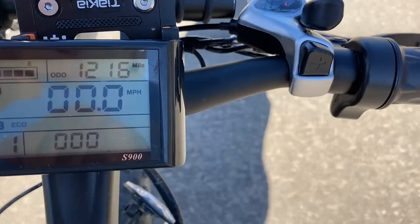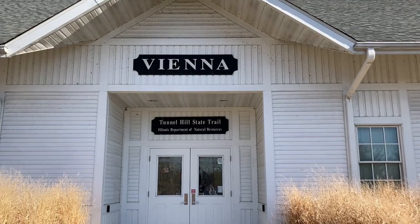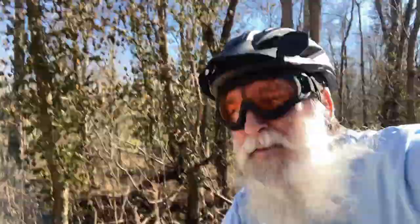Alright, here's where I'm starting — 1,216 miles on the odometer and my trip odometer is on zero. Let's get this show on the road. Starting at the Tunnel Hill Trail. I think it's funny the person who put the sign up didn't put it up straight — it's off a little bit on that side. I notice those things. But yeah, this is a nice little old train depot here.